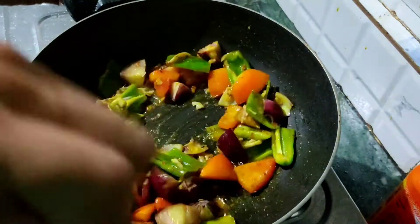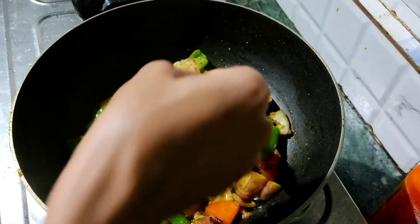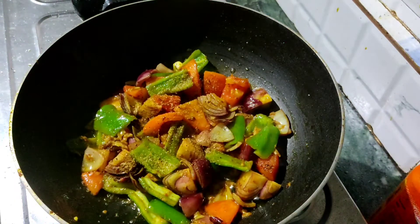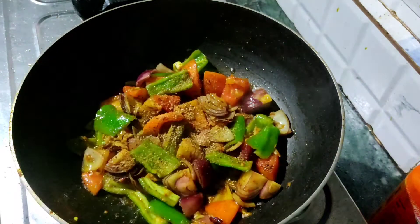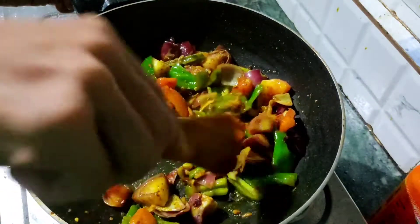I'll give you a lot of sugar. So let's say that it's very good — if you have a good taste, you can eat it.